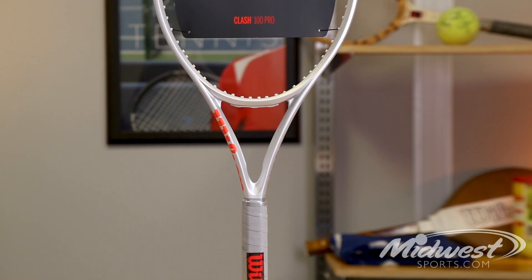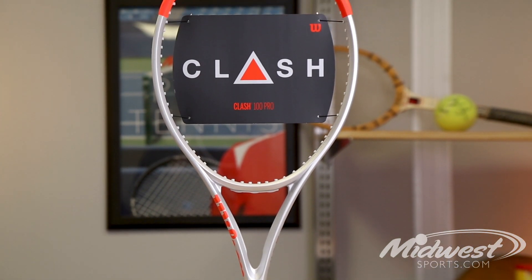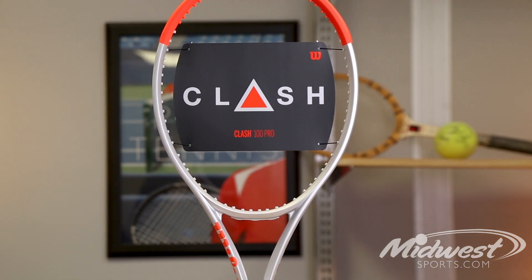Wilson has developed the Clash with a unique frame geometry known as StableSmart. StableSmart is designed through digital simulation, providing best-in-class stability and power, and really making it one of the most flexible frames on the market today.